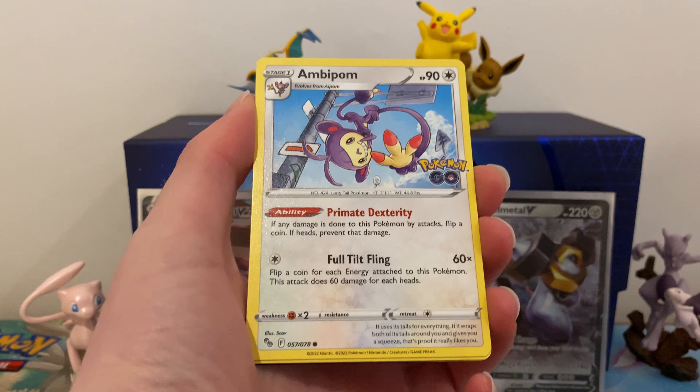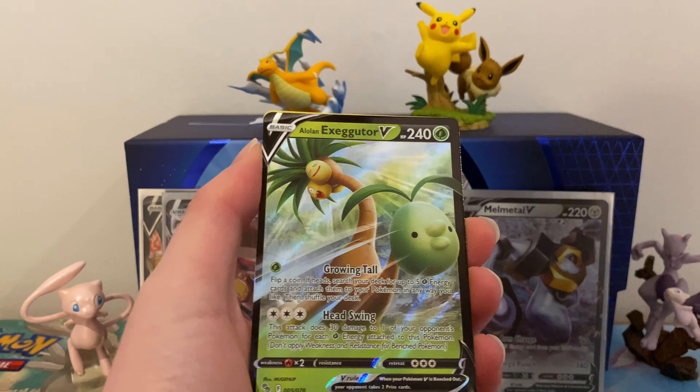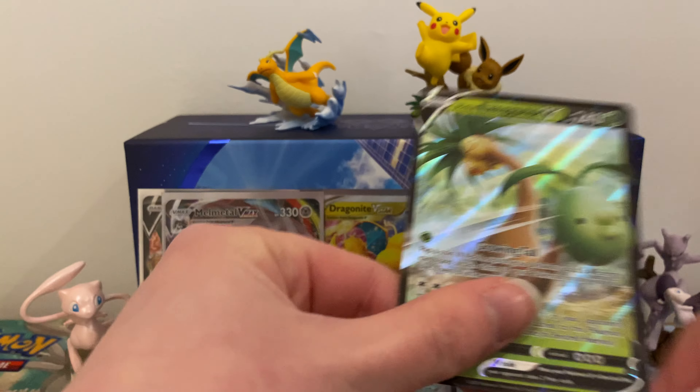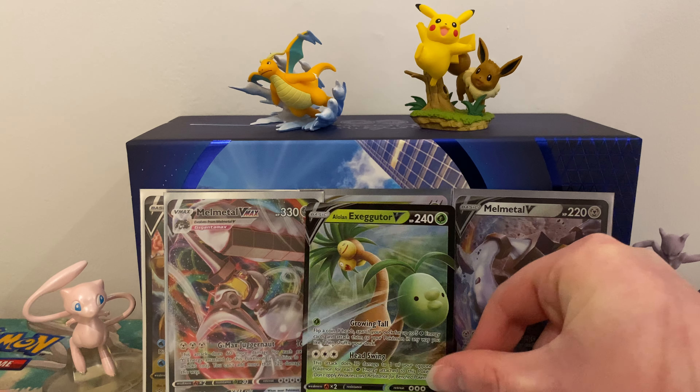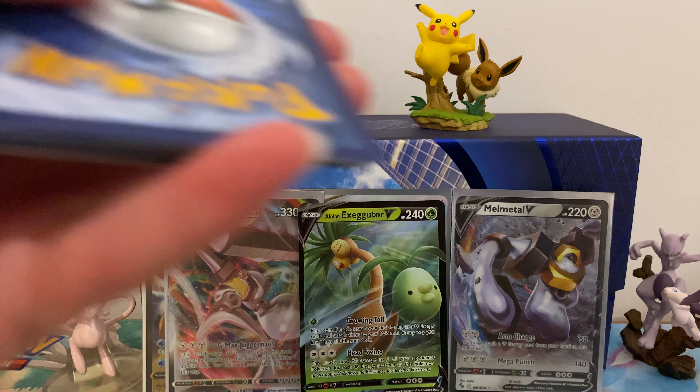In this pack we have a Chansey, Sparky, Ariados, Numel, Raticate, Tranquil, Larvitar, Natu, Pupitar, and a Metal V-Max right after the Metal V. So now we have two pairs - a V and V-Max that go together, and then these two go together as a pair as well. I believe I was also missing that one.